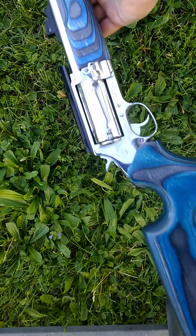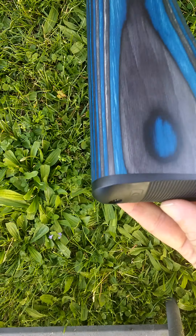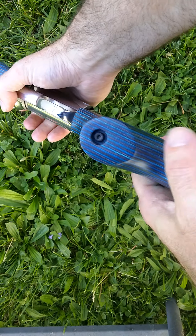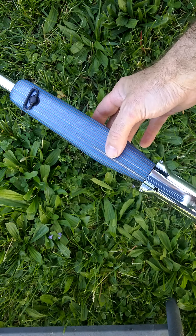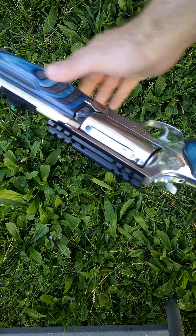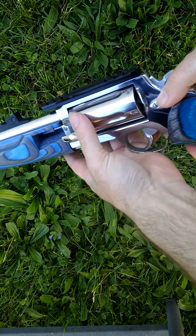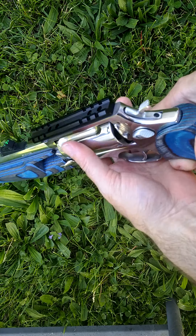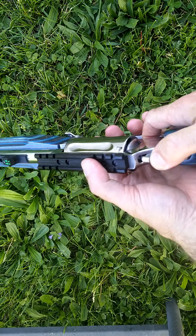I'm doing a little review and update on the Circuit Judge. I got this new stock from a company called Boyds and I love it. It was very simple to install — held in with one bolt and two flat head screws — so it only took a second to install.